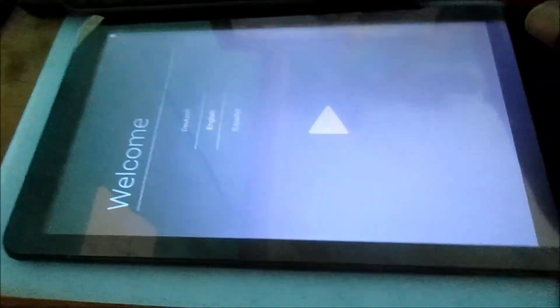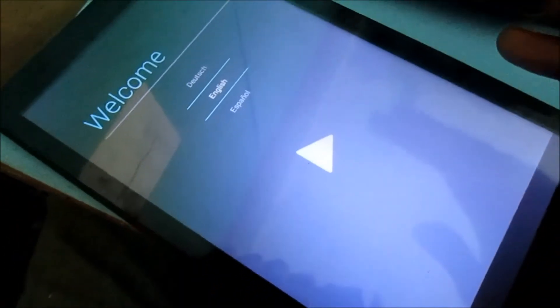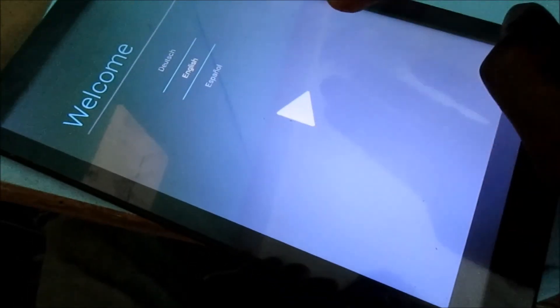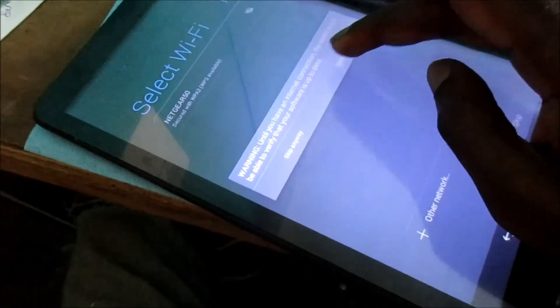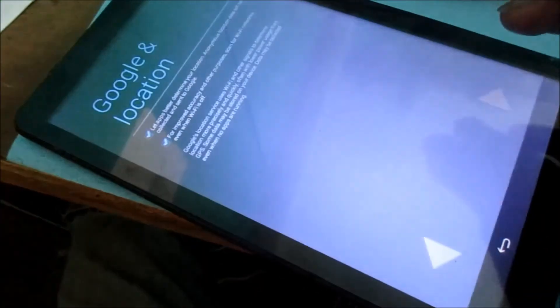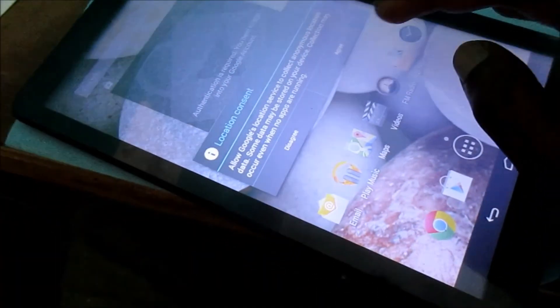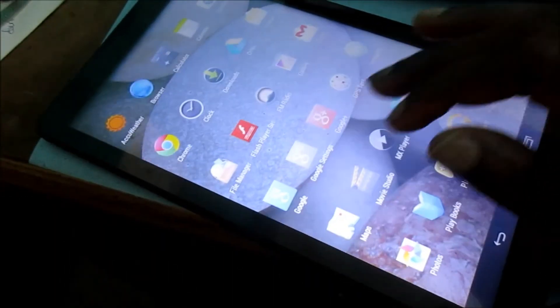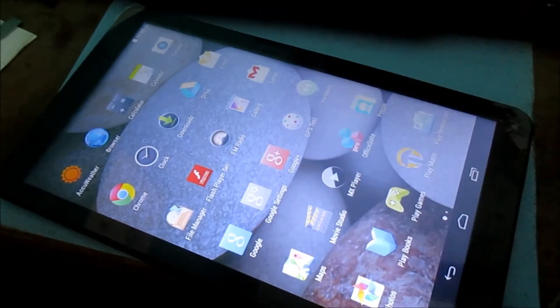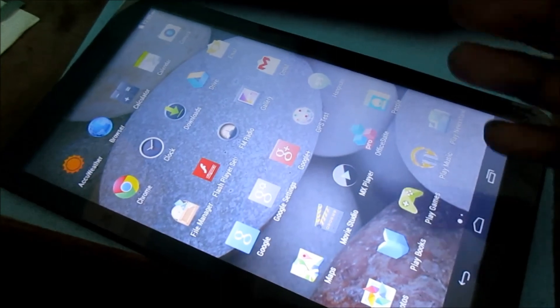So here we are, as you can see the tablet is brand new on the software side, so we need to just set up everything and ensure that everything is up and running. So as you can see everything is perfectly done. That's how you fix that issue with your Digiland tab or other Chinese brand tablet as well.